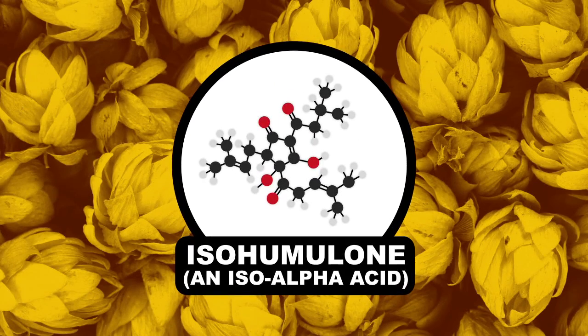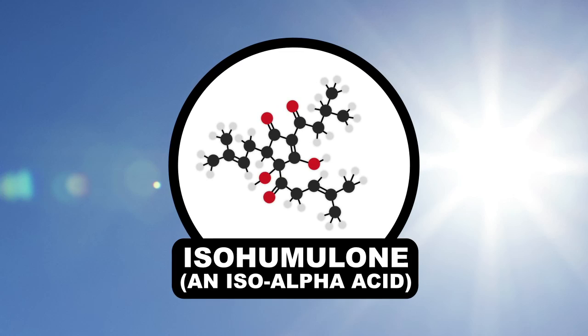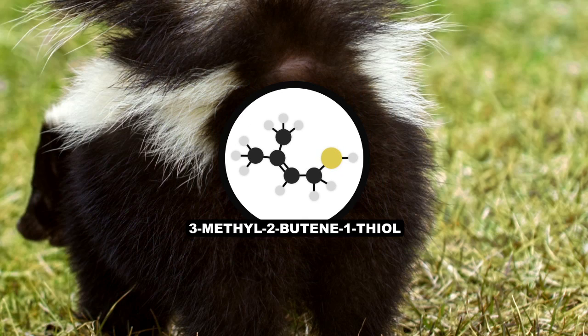These iso-alpha acids, when hit with sunlight, break down into free radicals that get mixed up with proteins that have sulfur in them. That reaction creates this putrid molecule, which is almost indistinguishable from the stuff in a skunk's behind.